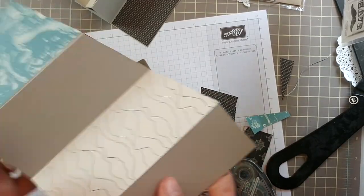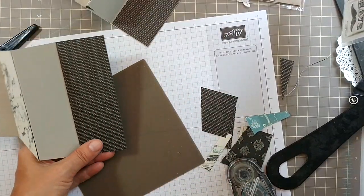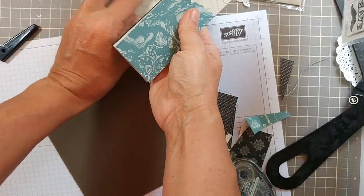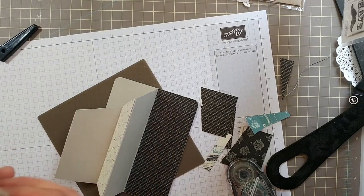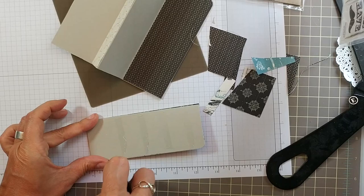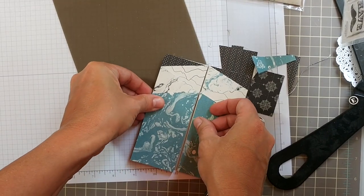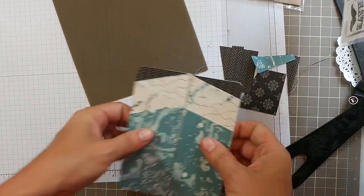Voilà! Round the corners on this side too, then glue this piece down right here and this one down right here opposite. Use a good amount of Snail — or Fast Fuse or similar adhesive — to adhere these down, because you don't want them to move or go anywhere. And now you have your card.